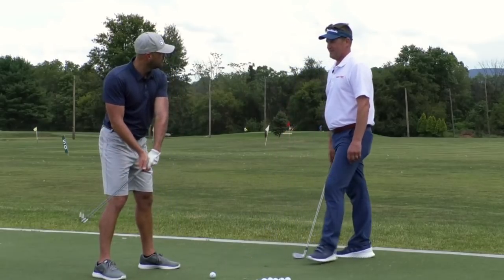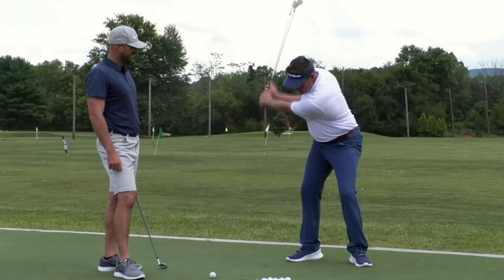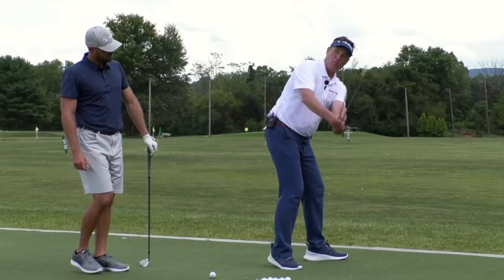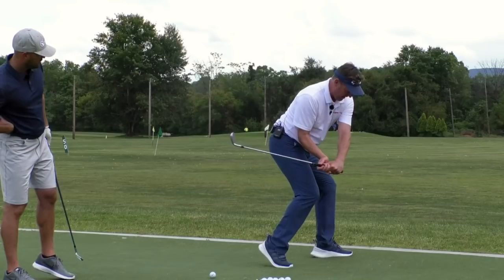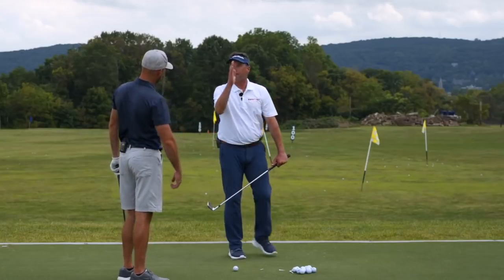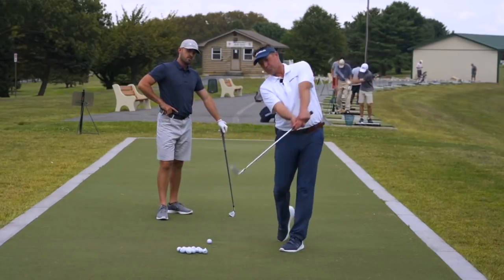How about some drills, Marty? We're always trying to jive the rate of turn with the rate the arms are falling. If I'm back here and just swing my arms down, I'm going to chunk the ball. I have to blend the rate of turn, and I don't want the club to go outside. As I'm starting to turn, I just want the club to shallow. By the time we get near impact from down the line, we should see quite a bit of the left leg, and when the club's about parallel to the ground, I'm pushing off.